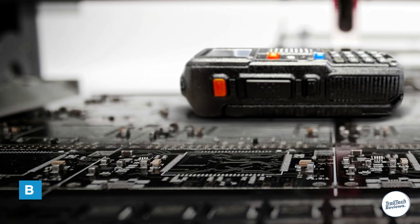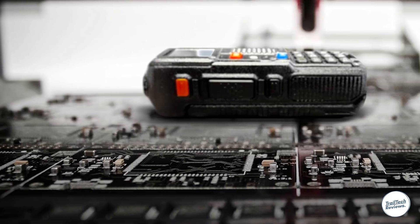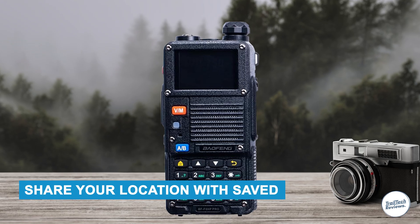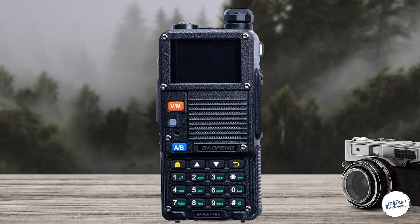Another upgrade is the built-in GPS, which replaces the flashlight from the older model. While some might miss having a flashlight, the GPS lets you share your location with saved contacts, which is really useful for group trips or emergency situations.